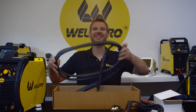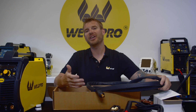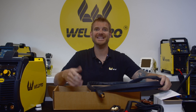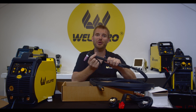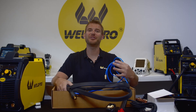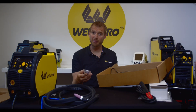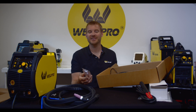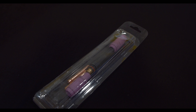Next thing to come out is the TIG torch. The MIG200 is a multi-process welder, therefore it's capable of running DC TIG. The TIG torch that comes with it has a hand-operated gas valve. Keep an eye out because we're going to have a separate video on setting this machine up to run TIG. You'll find a TIG parts kit located in this box. It contains parts like tungsten, collets, collet bodies, and gas cups.